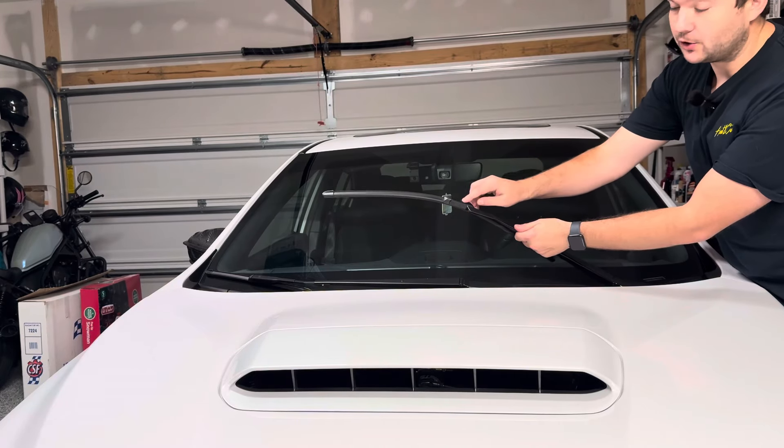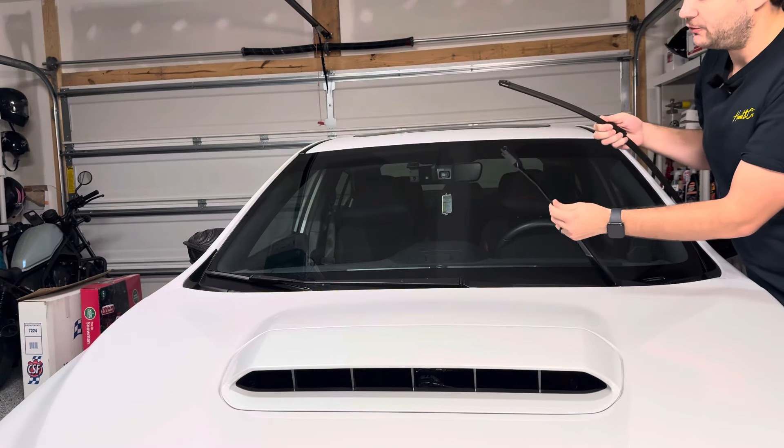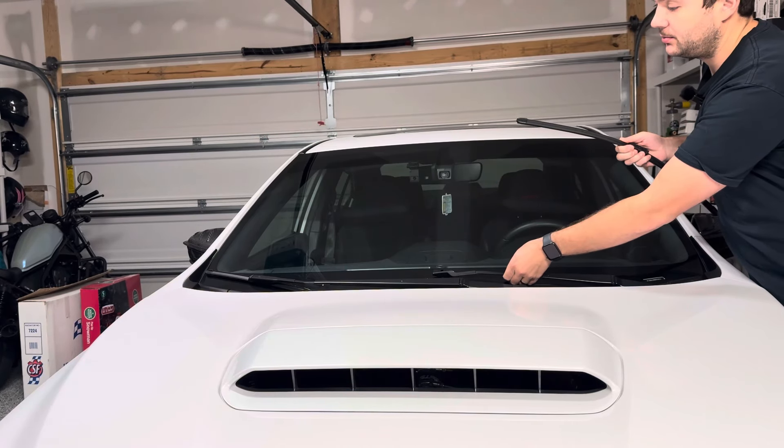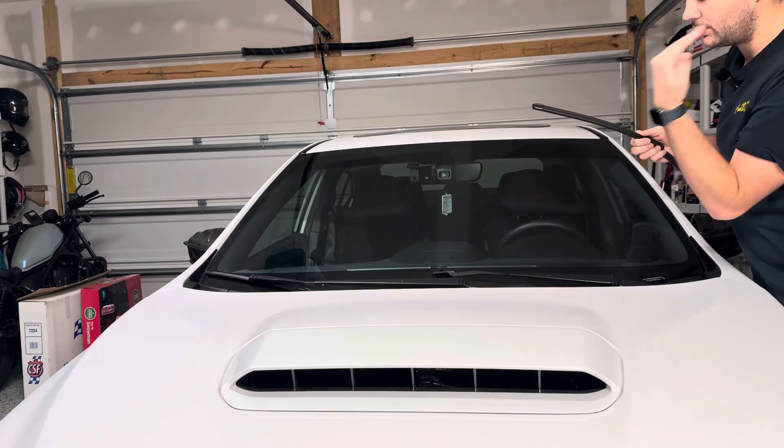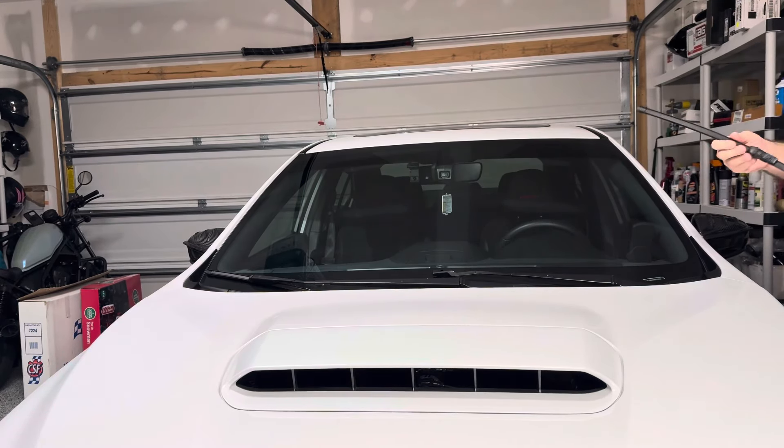So if you look on your wiper blade, there's a little button here. Just click the button and pull up. Now very gently rest your wiper blade — you don't want to keep them up because if that springs down, it will just crack the windshield.